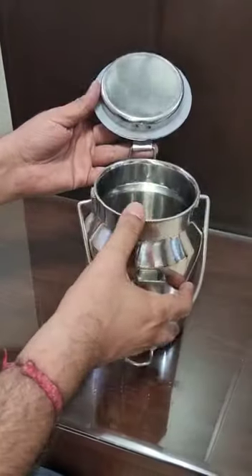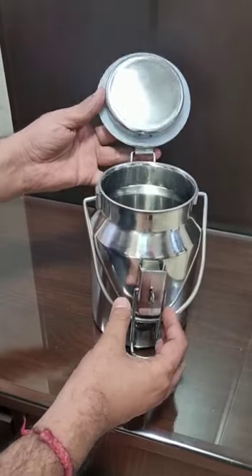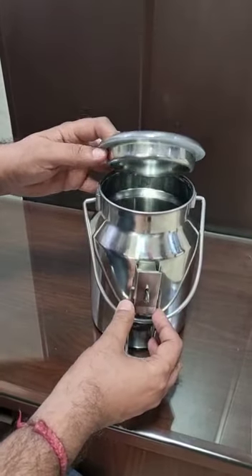It is polished from inside and outside. Capacity: 2 liters, 304 food grade.